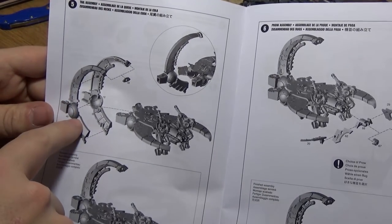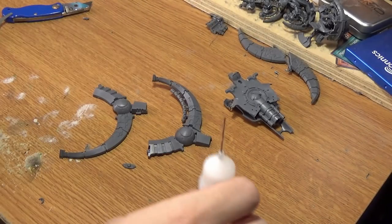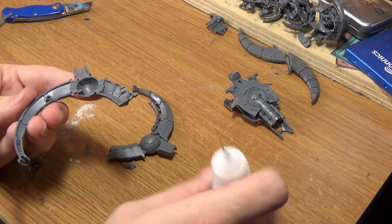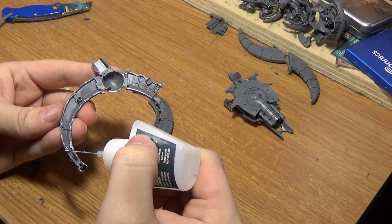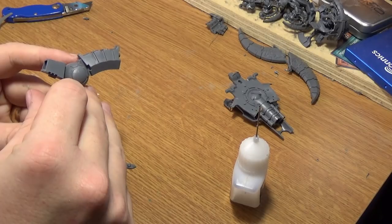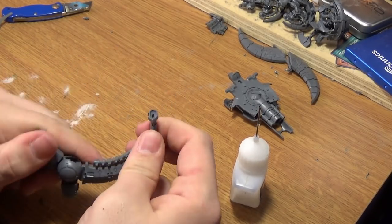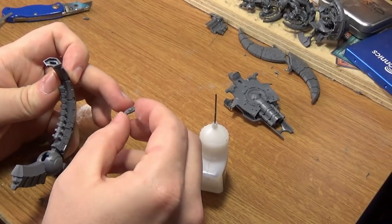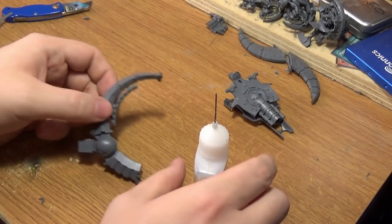Now we need to get these parts here. Follow the instructions and glue it on. I'm going to show you everything on camera so you know you won't miss anything. Don't forget the little tall piece here. If it's all going correctly, it should look like this. Now we'll connect this piece to the other part — follow the instructions.